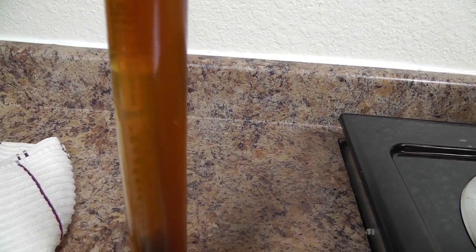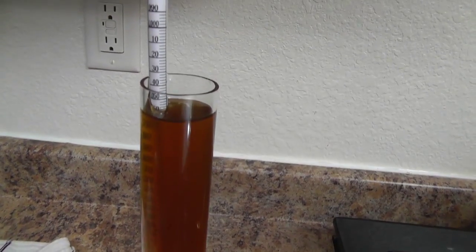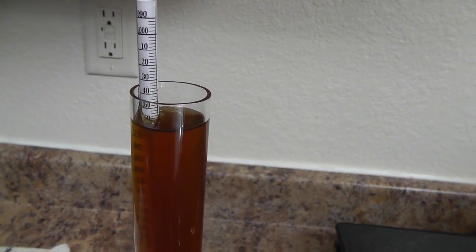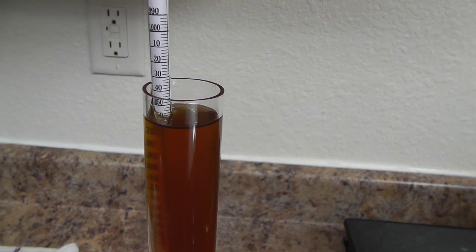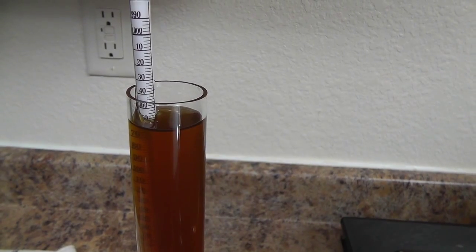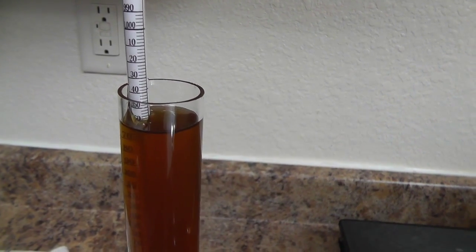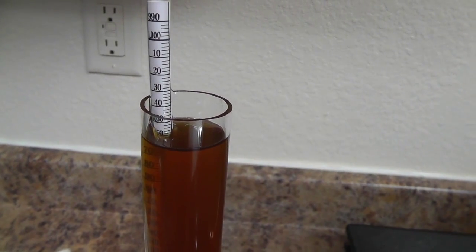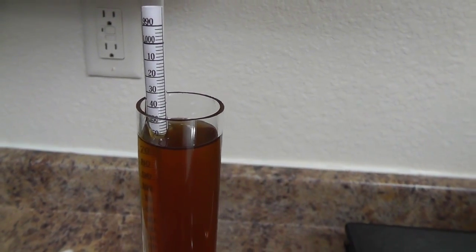I cooled this wort sample to 60 degrees — that's when you get your accurate gravity readings. The readings we were pulling earlier were at about 160 degrees, so it's a skewed scale when it's a warmer liquid; it's going to be a lot thinner. So 1059, I think we nailed it. Our numbers are dead on right now for this brew, very happy with that.